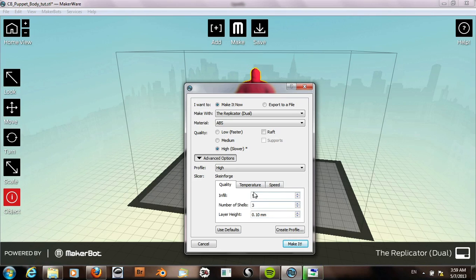For layer height I'll leave this at the minimum of 0.1. The temperature is 230 degrees Celsius, the build plate temperature set to 115 degrees, and I'll set the travel speed at 120.